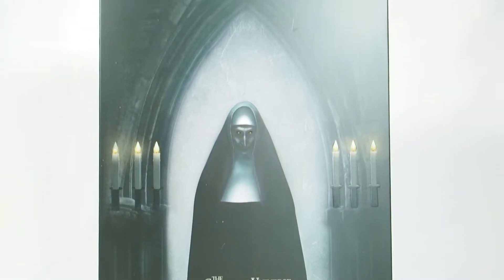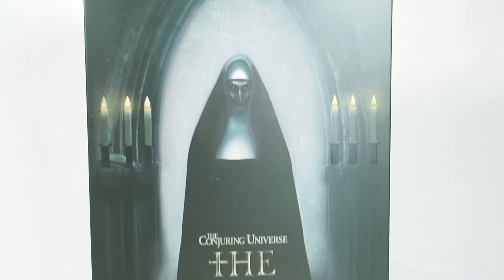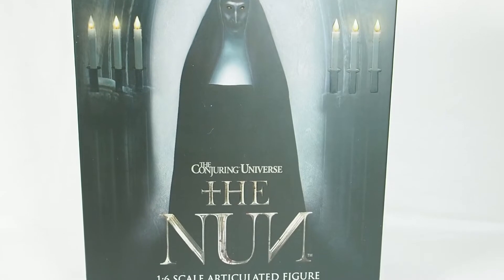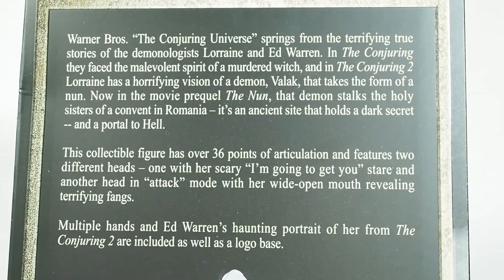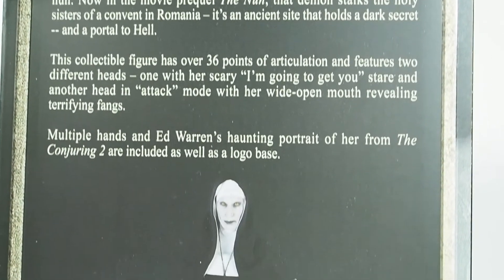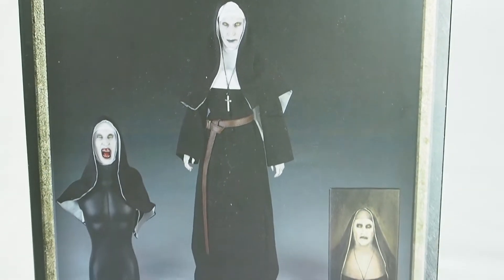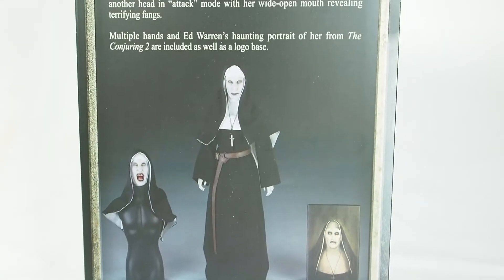Today I'm going to give you a detailed look at the Quantum Mechanics The Nun figure from the Conjuring Universe. Here's the front of the box — it is a 1/6 scale figure. Here's the back of the box, you're welcome to pause and read that. Below there is a picture showing all the accessories that come with this figure.